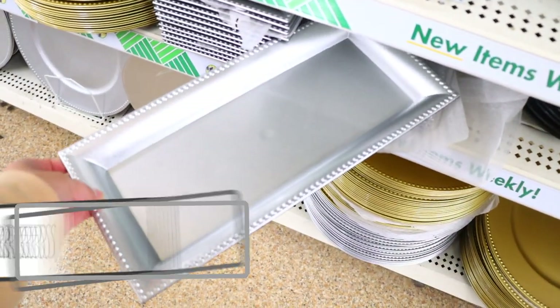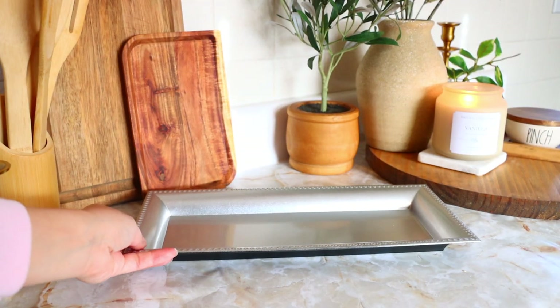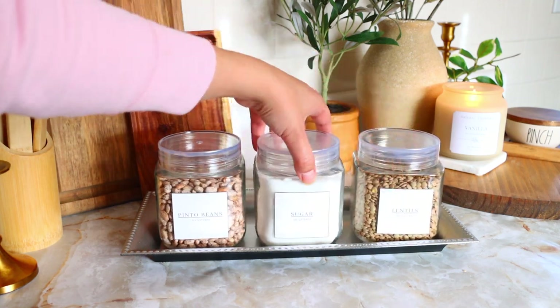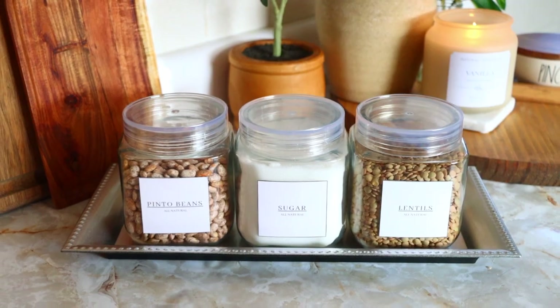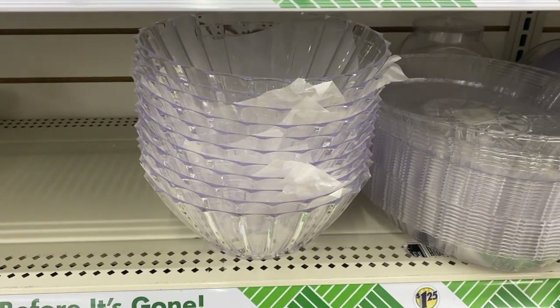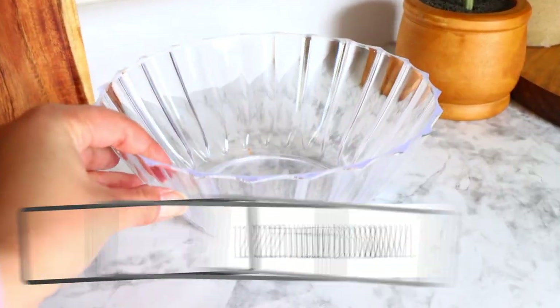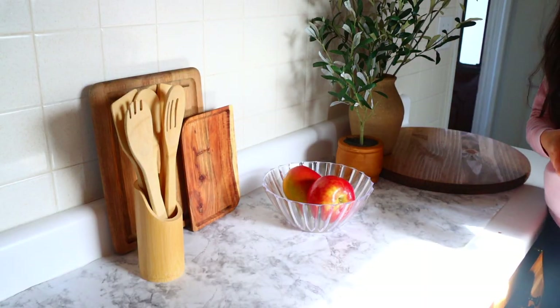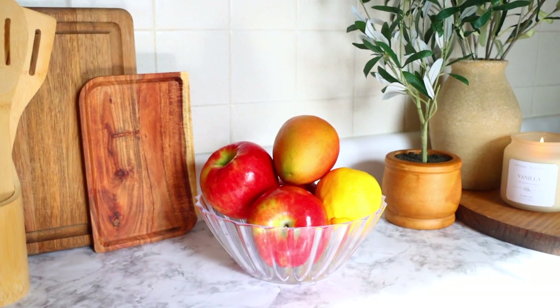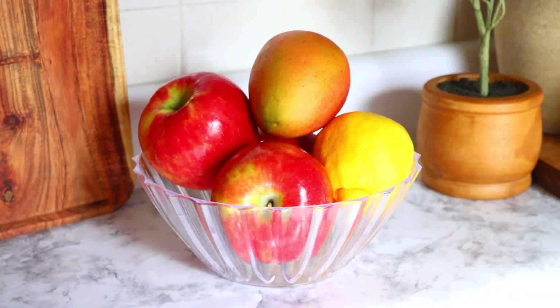Near the chargers you can find these rectangle-shaped charger plates — they have them in gold and silver. These are great to pair with Dollar Tree glasses and can be used inside your bathroom or kitchen. You can label the glasses and get a beautiful piece that looks like you bought it somewhere other than Dollar Tree. My favorite bowl that has a high-end look is the fluted bowl — it's a great piece to decorate with, putting ball fillers inside, or using it as your fruit bowl in the kitchen.